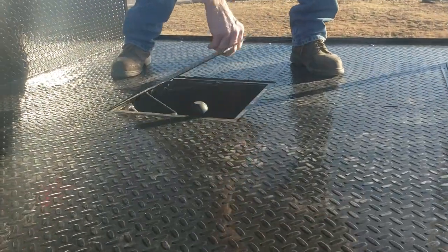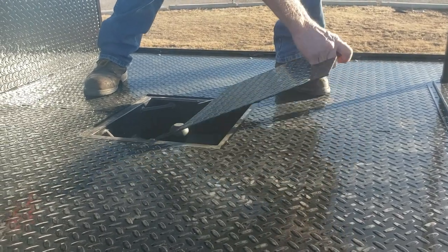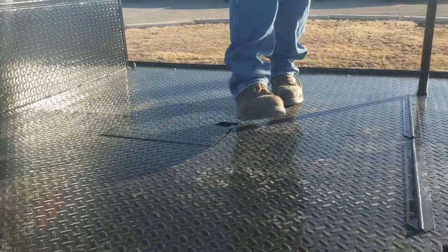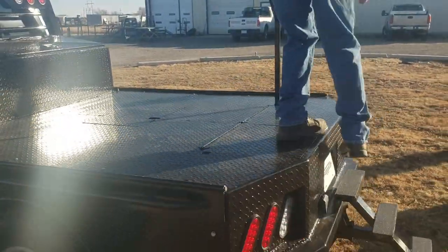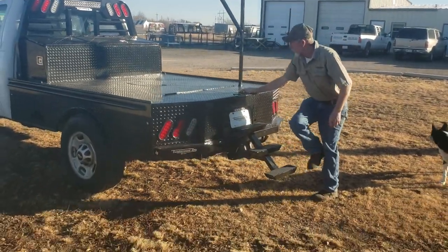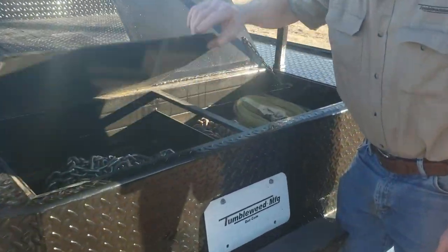Got your gooseneck ball here — 10,000-pound gooseneck ball — on the flip lid right there. Lays nice and flat. A little more added storage in the back here. A couple of little compartments that flip up. Throw your chains and boomers and such in there.